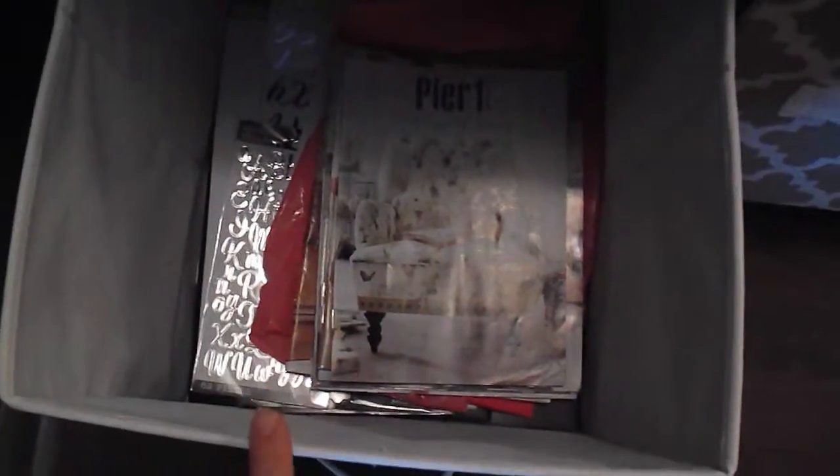Over here in this basket I house a bunch of stuff that would otherwise end up out in the open — like light bulbs for our front door and garage, and a variety of things we want to be able to grab but don't want sitting out. These baskets are really deep and really sturdy. Down here I just throw some mail and catalogs I want to look at.